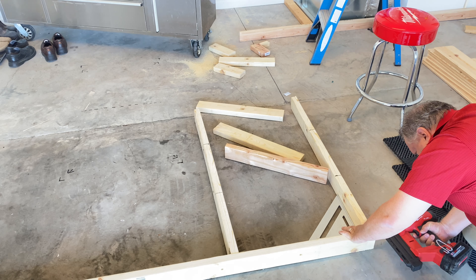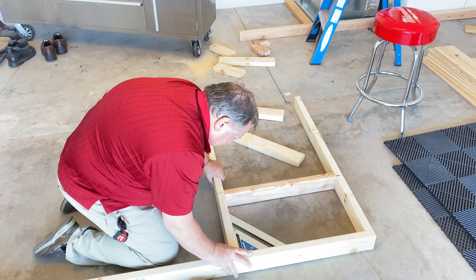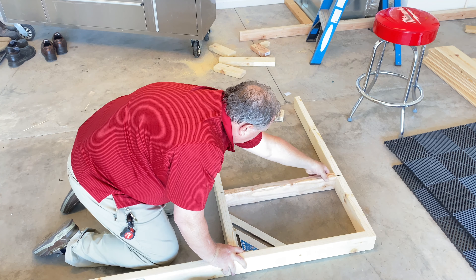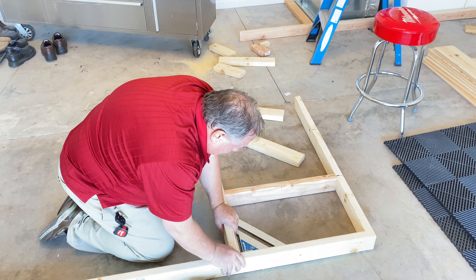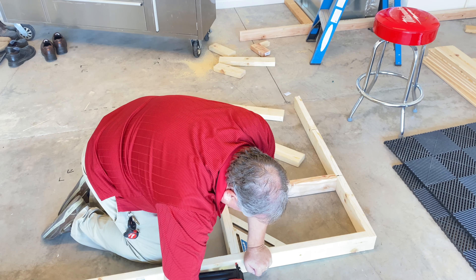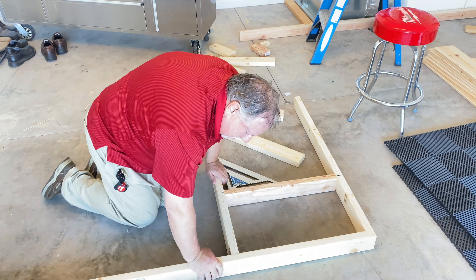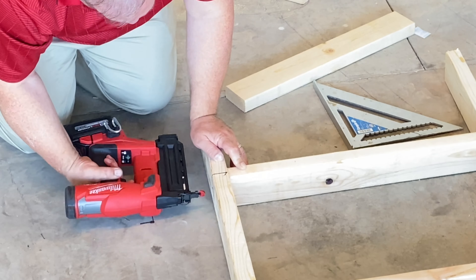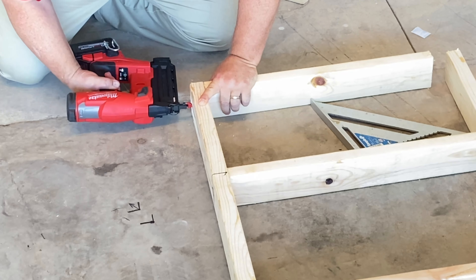We're going to hang these barn doors in front of the hot water heater and the furnace. First we have to do some framing to allow us to hang the barn doors. It's going to be a little precarious, but I went to work and framed up a sort of a half a wall and hung it there. I don't have a lot of room between the hot water heater and a water line that comes in, which is actually the water shut off.